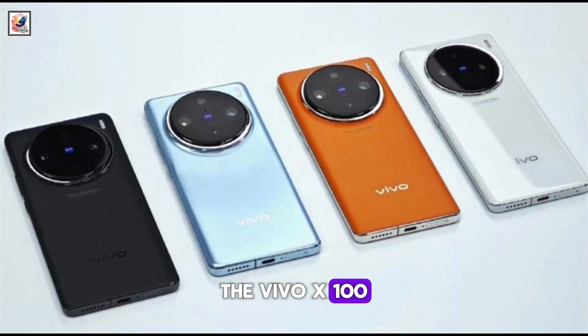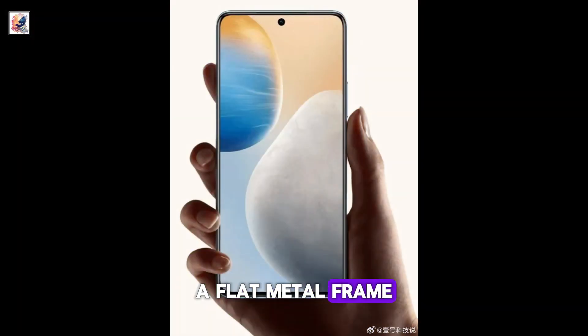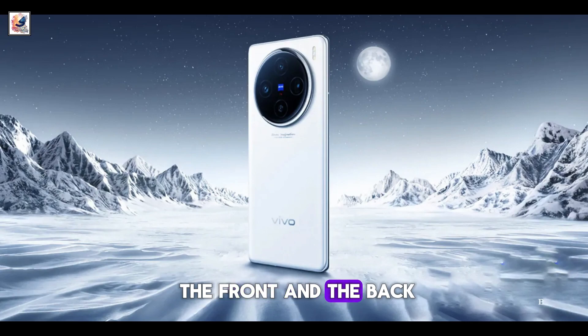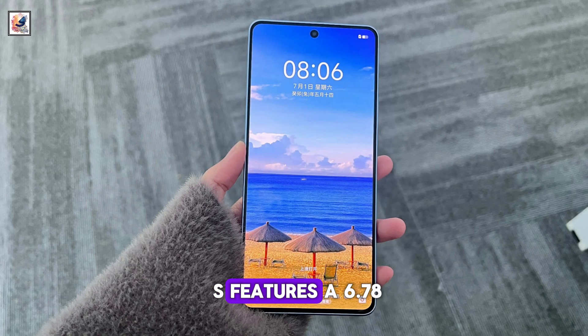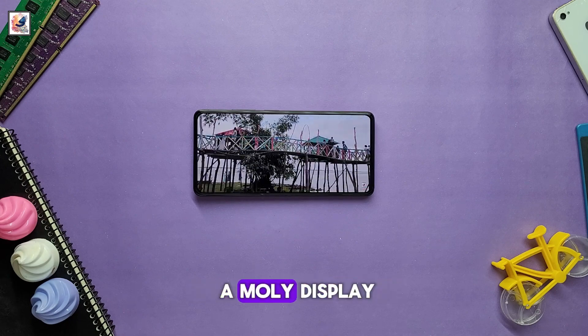The Vivo X100S will have a 1220p flat screen with ultra-narrow bezels, a flat metal frame, and glass on both the front and the back. It features a 6.78-inch Full HD plus 1.5K resolution AMOLED display.